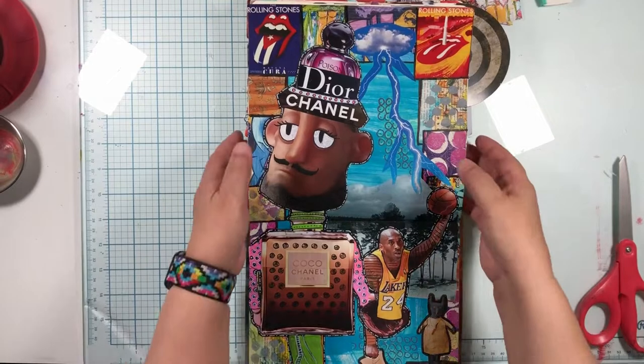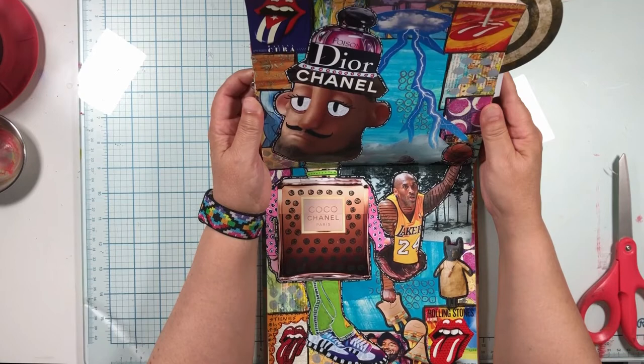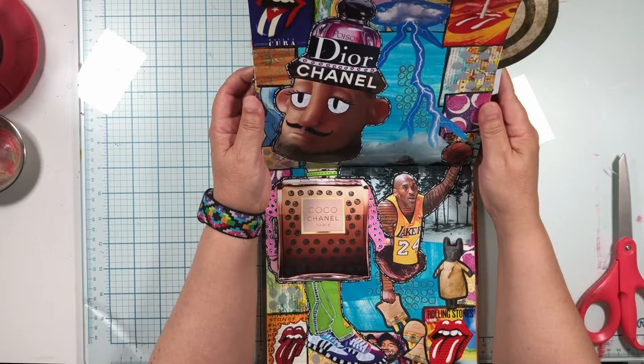Today we are going to make a magazine collage with my 13-year-old son's help. And if anybody knows 13-year-old boys, the fact that he thinks it turned out cool is amazing.